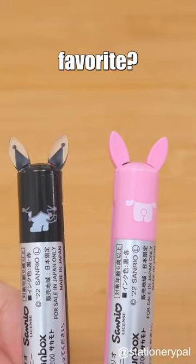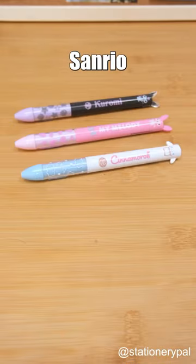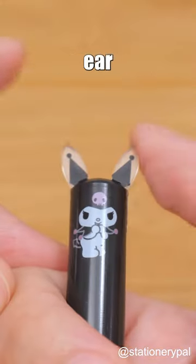Which Sanrio character is your favorite? Sakamoto Funbox Mimi's Sanrio Ballpoint Pen has the character's ear as the knock part.